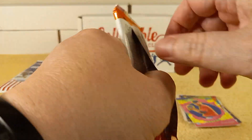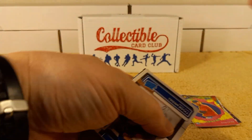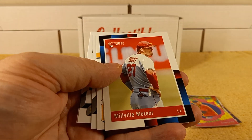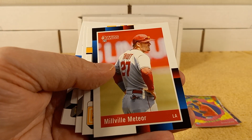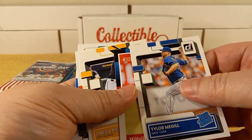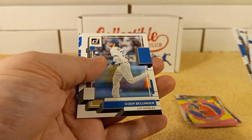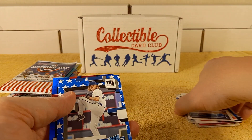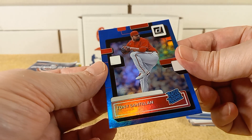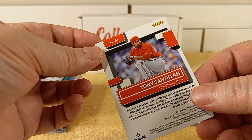2022 Donruss — it came up hot. Rated Rookie of McGill. The Millville Meteor — so I guess that must be a name variation for Mr. Trout. O'Neal Cruz, Rated Rookie card. Barry Larkin — nice, old school. Jansen. Cody Bellinger. Joe Ryan, Rated Rookie. Lots of Rated Rookies. And then there's the foil Blue Parallel — Tony Santian.